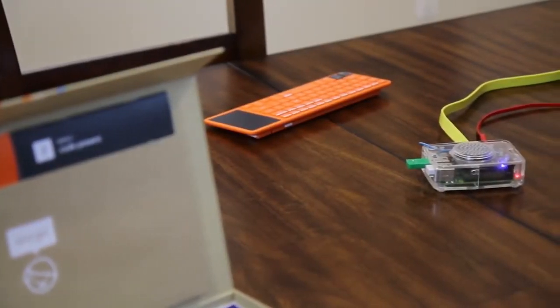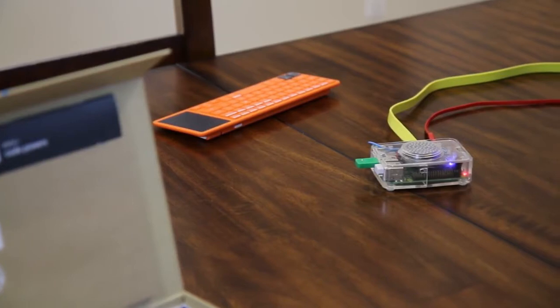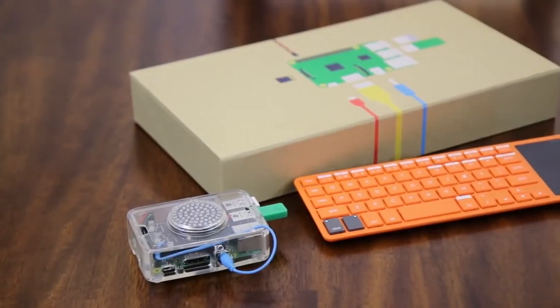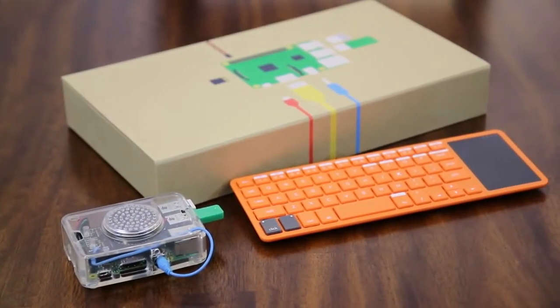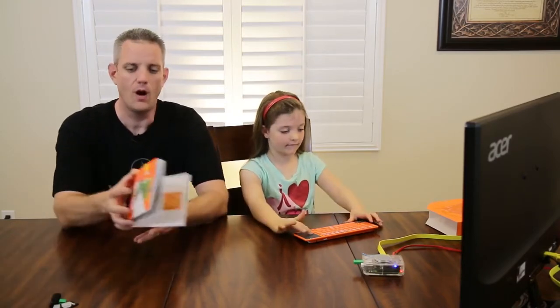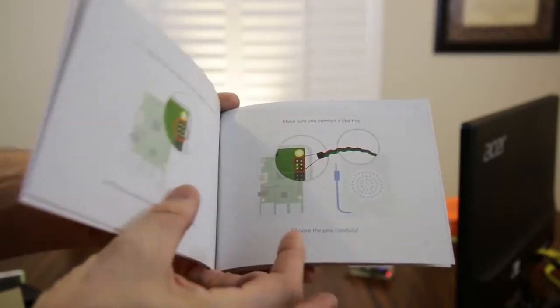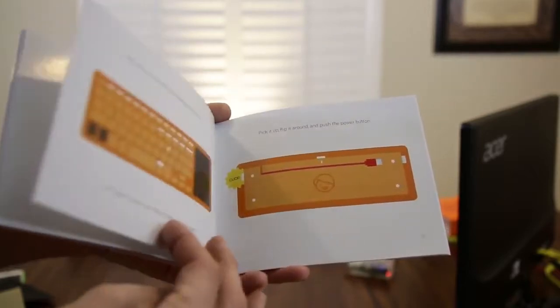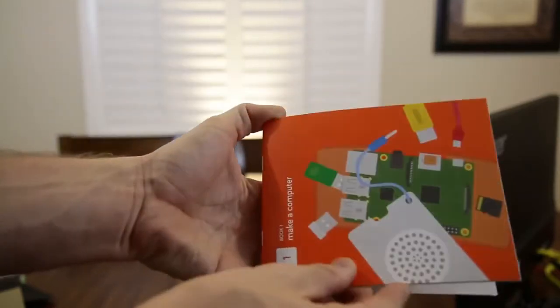Putting the Kano together is really easy — it's 11 easy pieces to put together with the design concept of being as simple to use as Legos. All kids know how to use Legos. Now you've got 11 more here that is basically a Raspberry Pi 2. Very easy to put together. All of the instructions are right here in a nicely illustrated manual that kids have no problems using. They say this is recommended for ages 6 and up, with the sweet spot around ages 9 or 10 — but she had no problems at age 6.